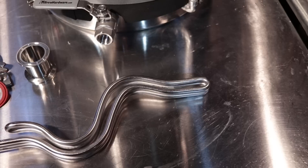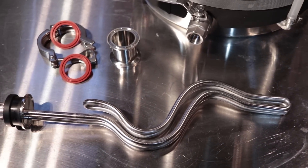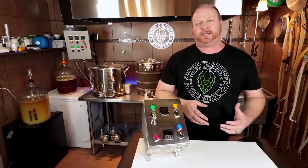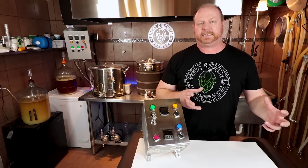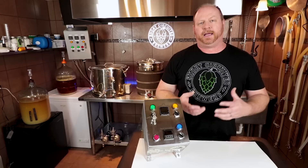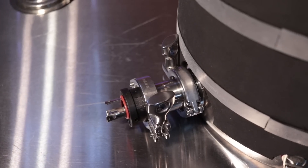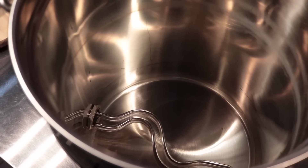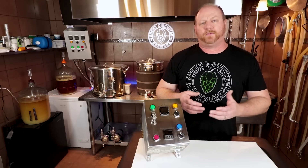This unit will effectively handle up to a 5,500-watt element, and that's what I've got installed here. This system that I'm working on currently is based around a Bayou Classic 1144 kettle system, and it has a basket — it is an 11-gallon kettle. I was able to get the 5,500-watt element installed by using a little bit of an extension.